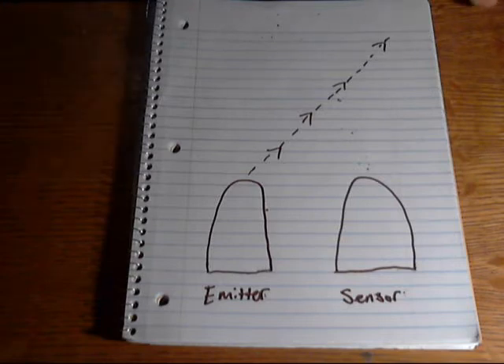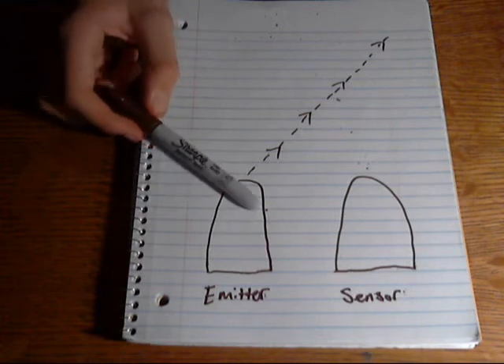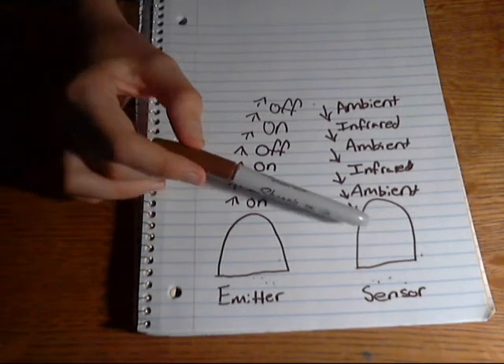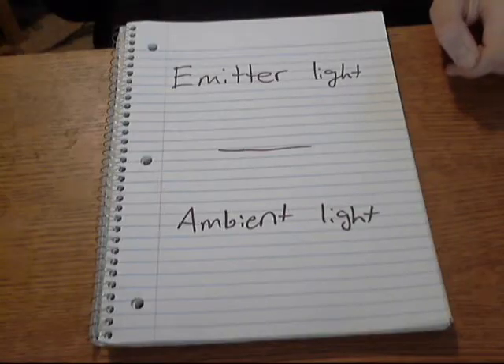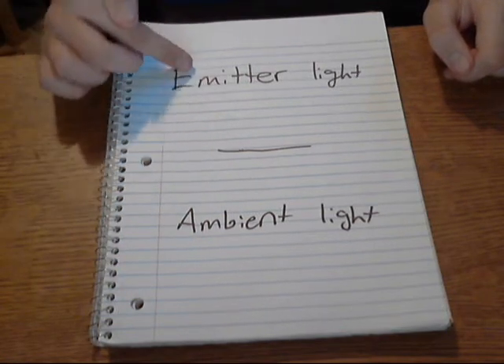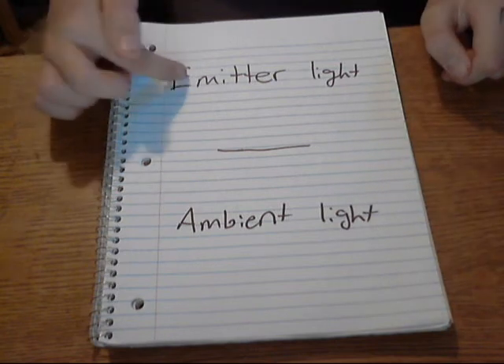All it's really doing is looking for an increase in light at the sensor, but there is a problem. You only want the sensor to be sensitive to the emitter — you don't want it to be sensitive to ambient light. The simple way to solve this is to have the sensor take two readings: a reading with the emitter on and a reading with the emitter off. That gives you a value of the ambient light when the emitter is off, and a value of the emitter's light when it's on. You can then subtract the ambient light from the value with the emitter on, giving you a value that is only the light from the emitter.